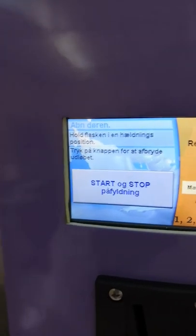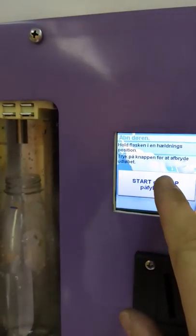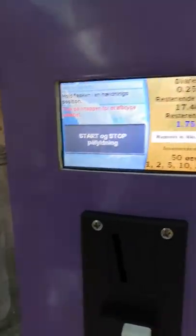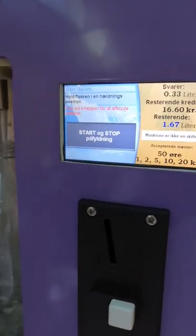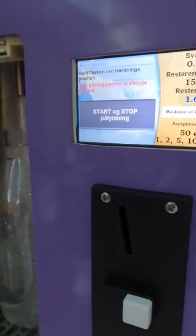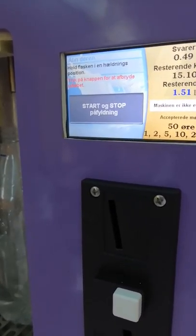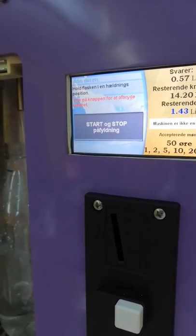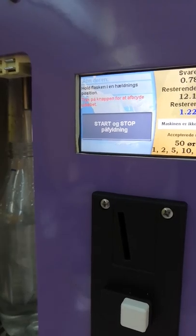Now tap to start filling, and tap again to stop. Now we will see if we get one liter. Each one liter will stop the machine for a while.